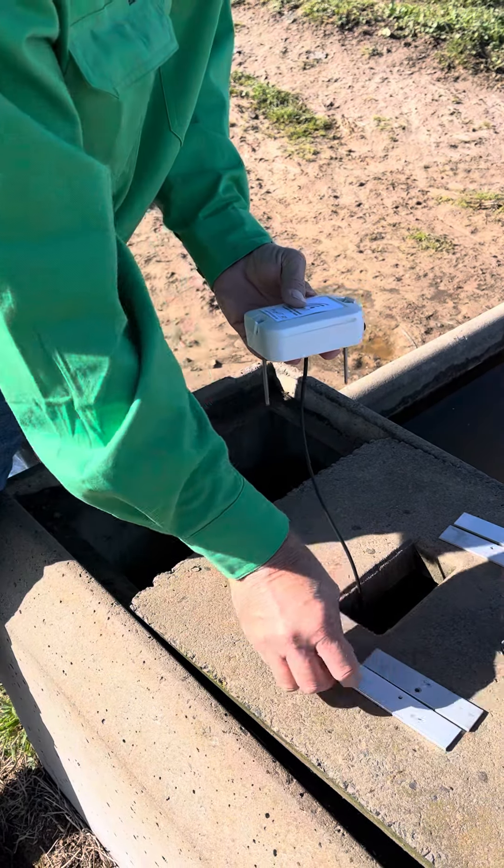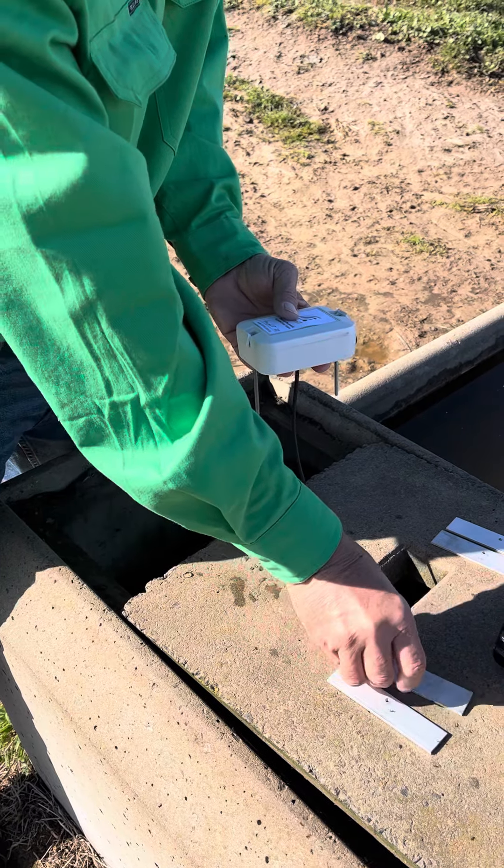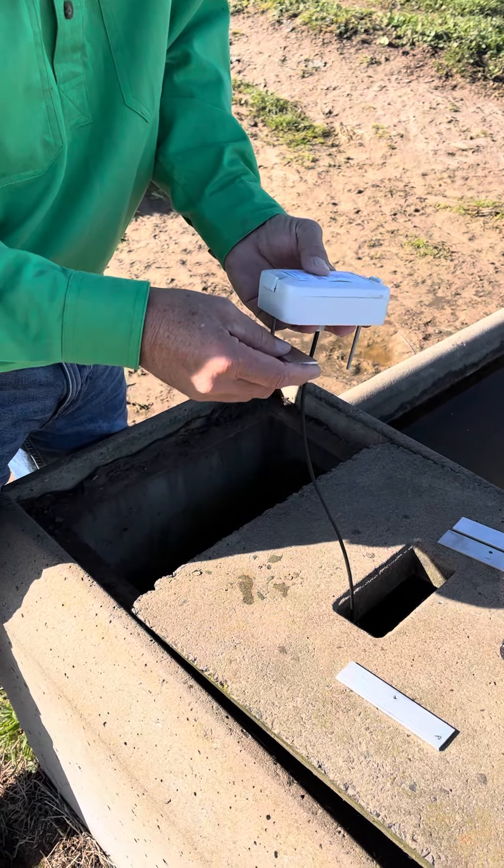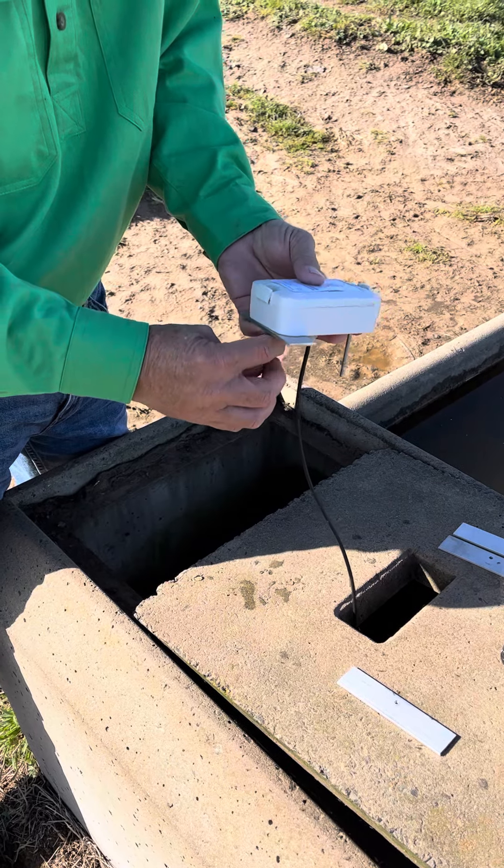You will have received four aluminium brackets. Take two of those brackets that have unthreaded holes and simply slide them up the bolt like that.